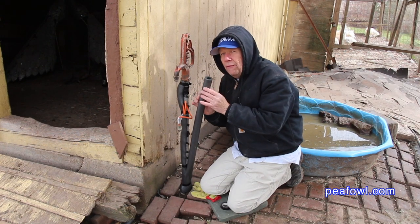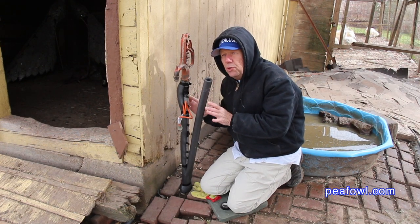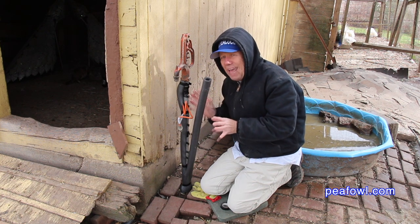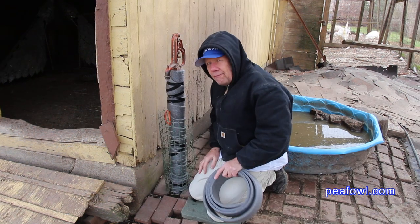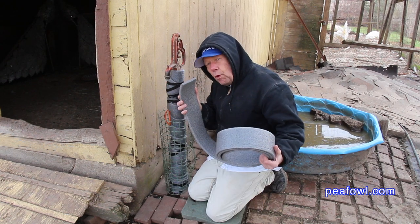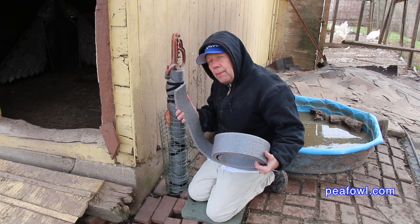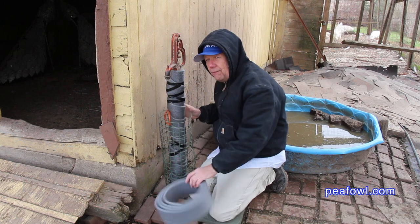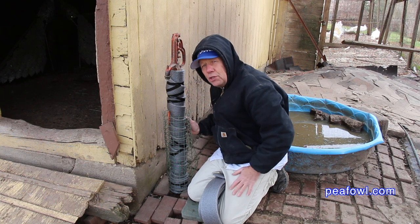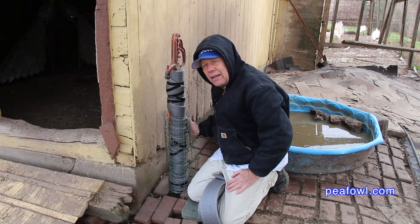I already attached one of the three-fourths inch pipe insulations to the water pump pipe, and now I'm going to attach the rest so it'll be all ready for winter. After a little bit of time I finally got it all done. I found some additional foam similar to the insulation and wrapped it around the pipe as well. If you have cats like we do, put a garden fence around it so they don't use it to sharpen their claws — this way it'll last forever.